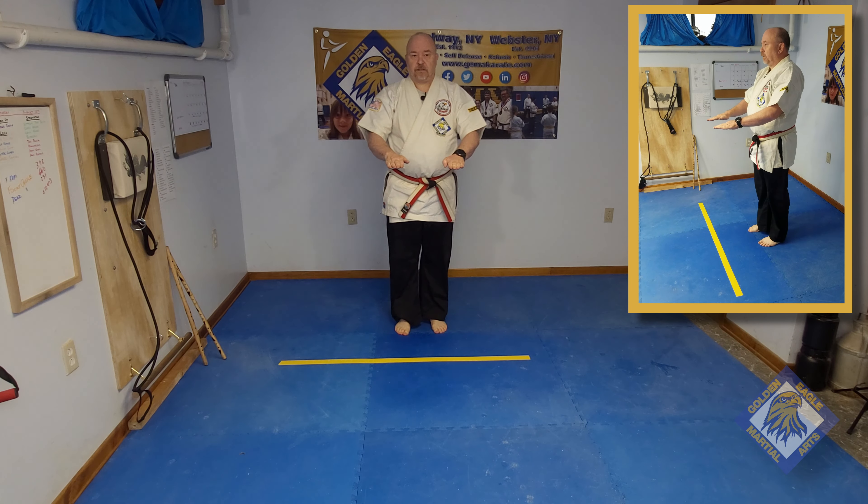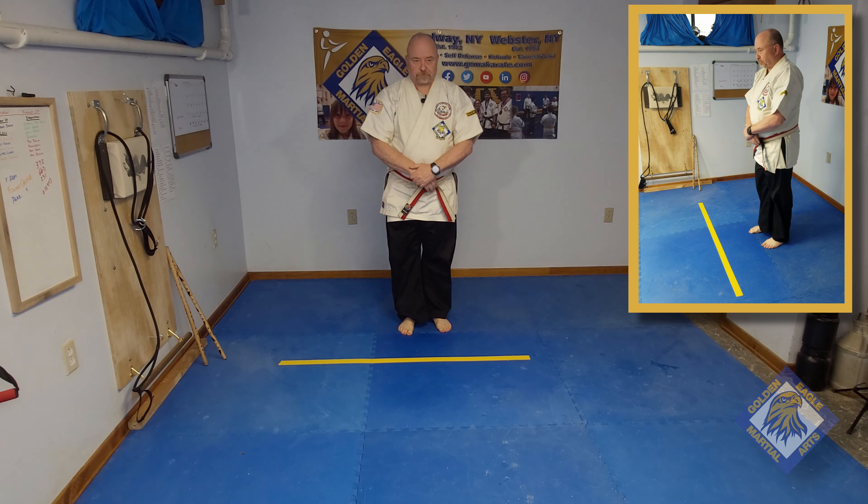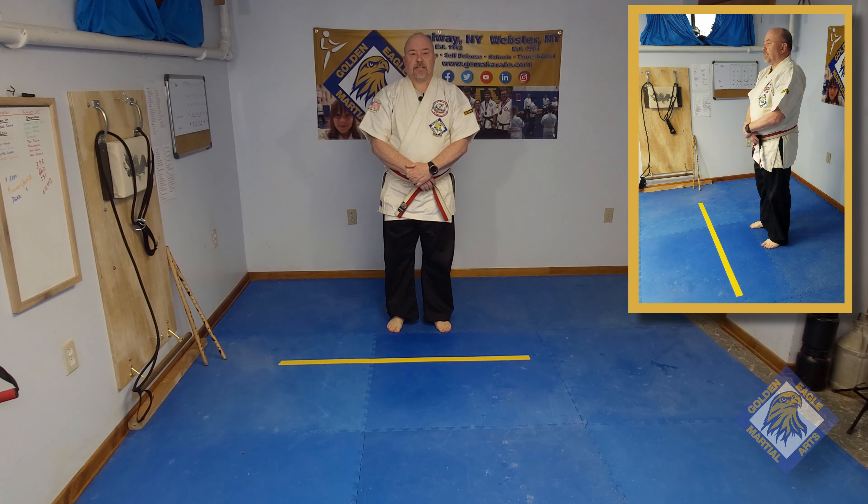Let's return to our standing position. With our feet side by side, we'll raise our knees to belt level. As we lift the knee, we want to extend our foot forward and curl our toes toward the bottom of our foot. Set it down and repeat with the other leg. Do 10 to 20 repetitions.